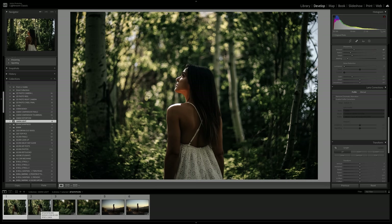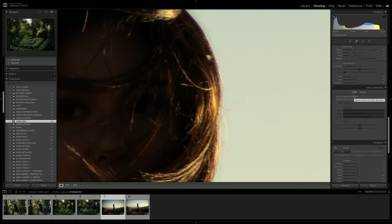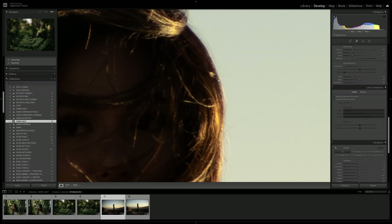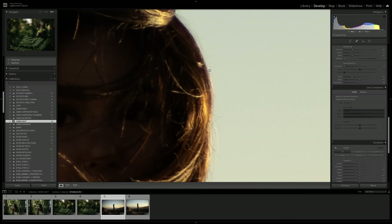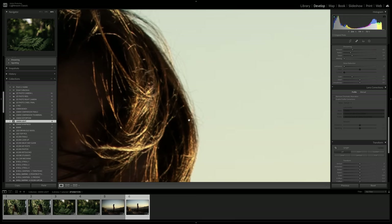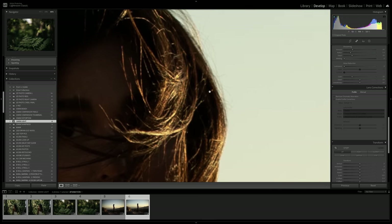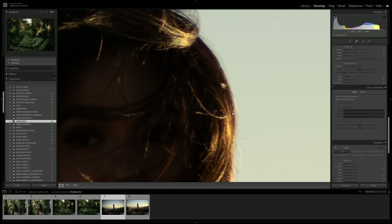Zooming out, it's pretty hard to notice any of that fringing. Looking at another image, there's a little bit of that purple hue around Ali's hair with the Nifty 50, compared to the RF which shows almost nothing — more greenish but barely visible. With a $150 lens having almost no chromatic aberrations, that's quite impressive.